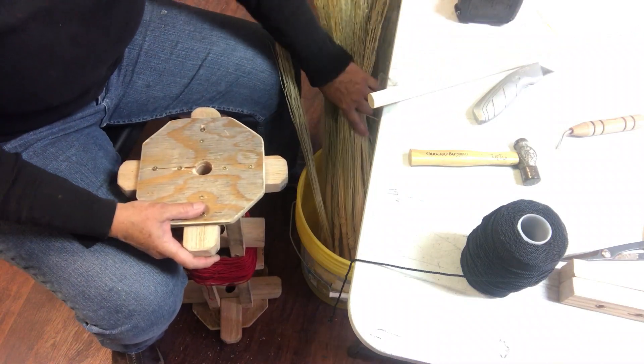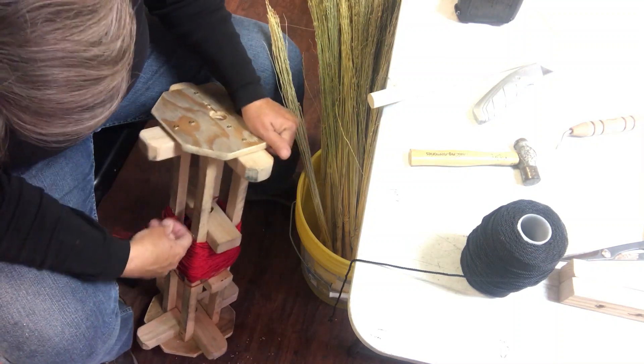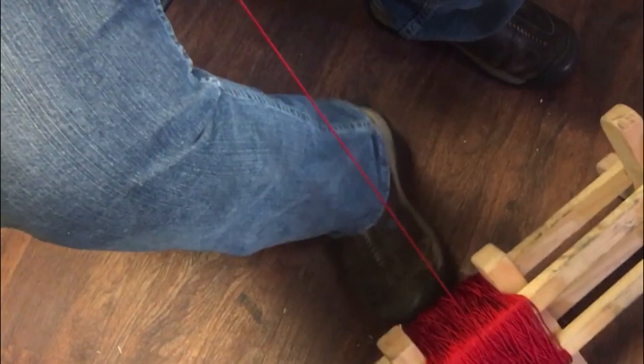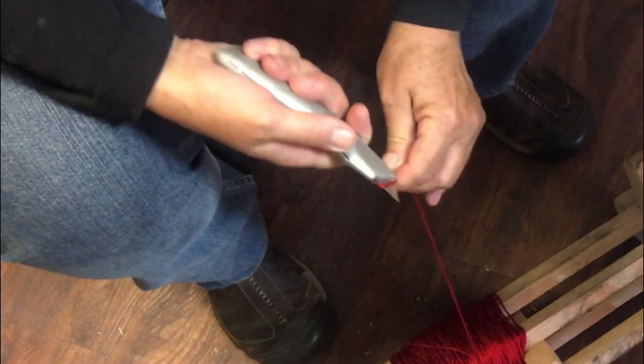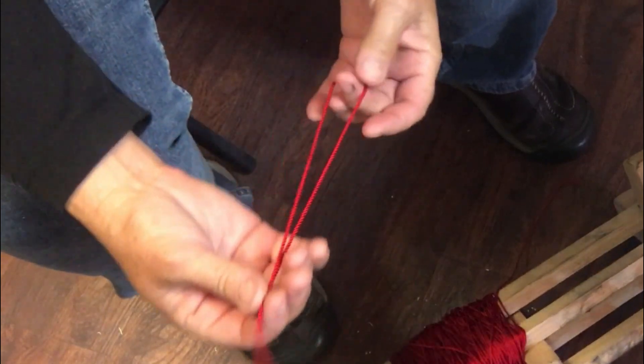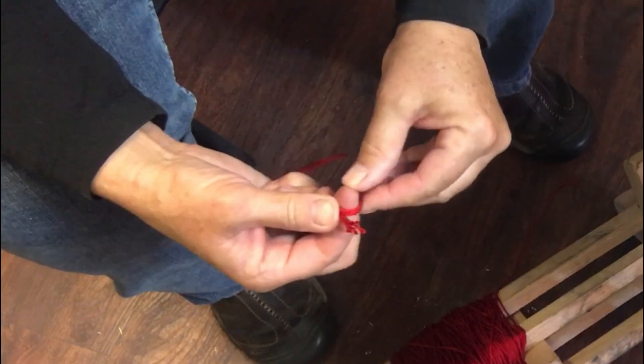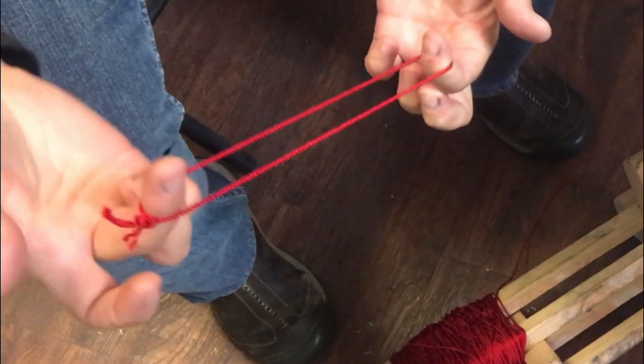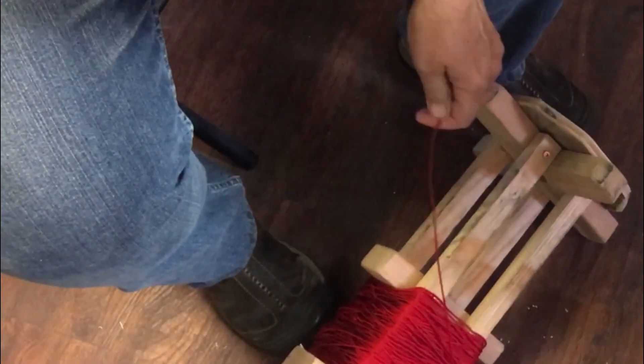I've got my broom spindle ready and my broom corn has been soaking. I'm going to make a couple of jerk strings. The spindle has been wound up with nylon string that comes off the top. Your feet go here, your broom is going to be here in your lap. To make a jerk string, you just make a loop and do an overhand knot — I do it around my finger and pull both ends through to get a nice little knot. I'll do two or three of these because they tend to disappear, and you have to have them when the broom is tied up.